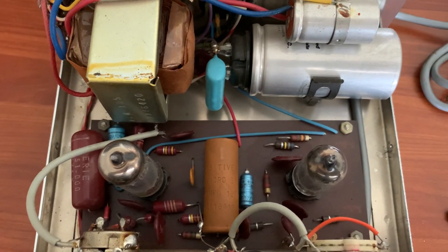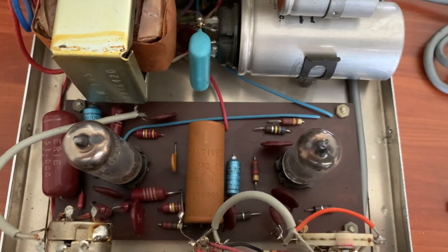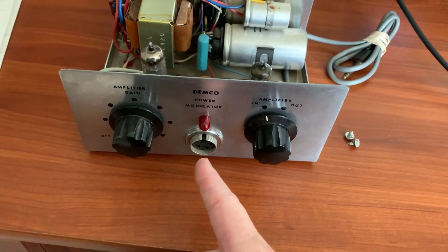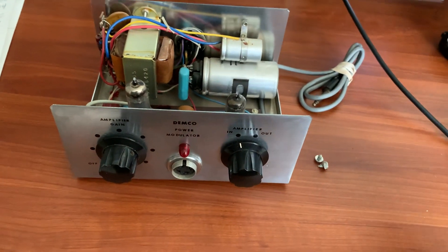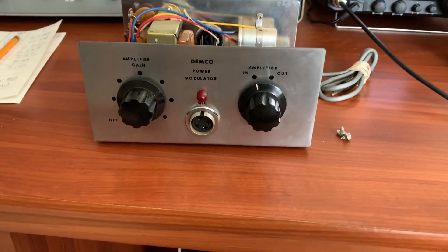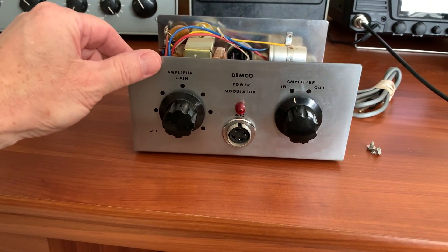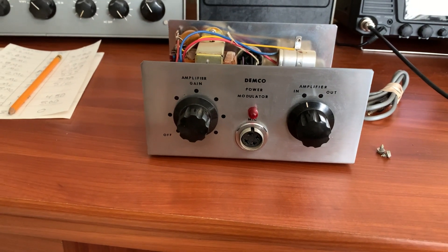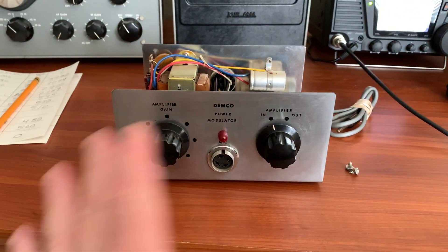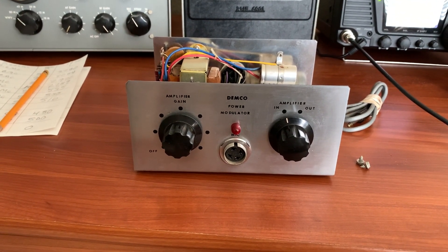I'm going to take this thing apart, restore it, change all the caps, and check all the resistor values. I might modify a couple of resistor values, run an audio generator into it, and look at the output on the scope to see what it does — I may tweak some values to improve it. The face doesn't have any scratches, it just has a film of grime from the past 45 to 50 years. A little Goo Gone will get that right off.